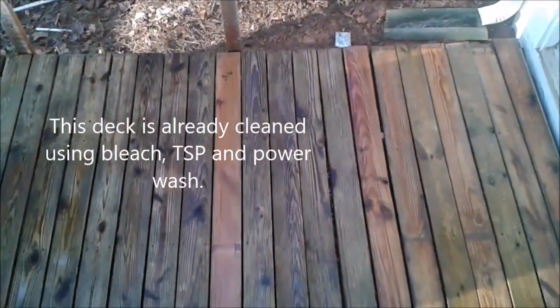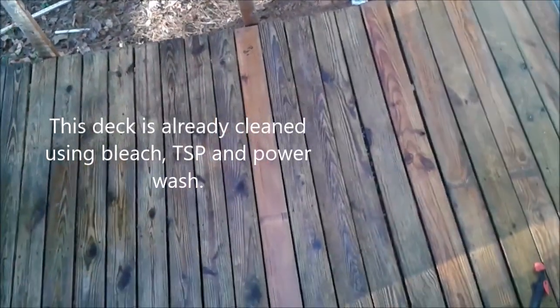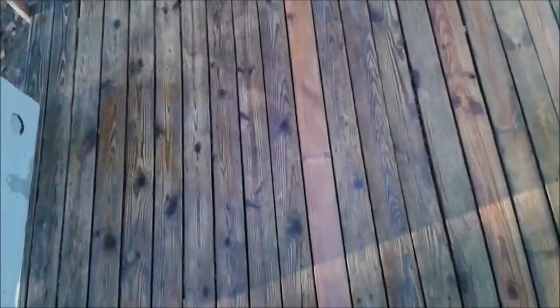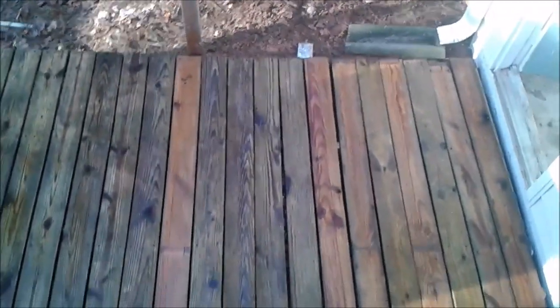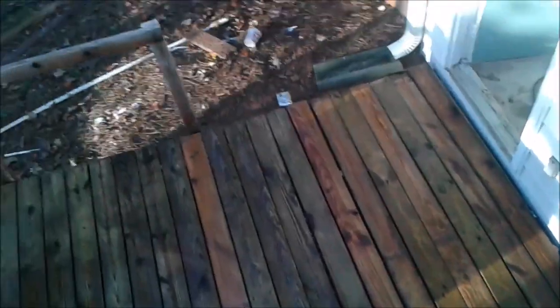That's the way the deck looks after cleaning with bleach, SPA, and power washing. Now I'm going to wait 36 hours to let the water dry completely and then apply the borax.